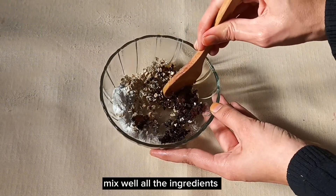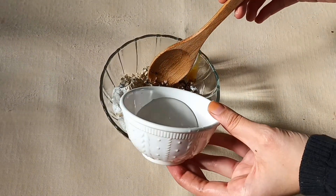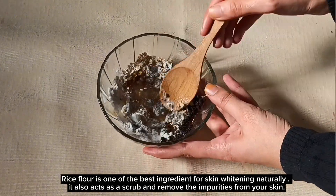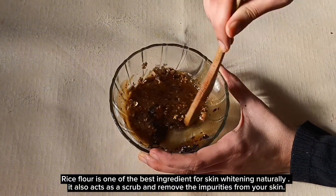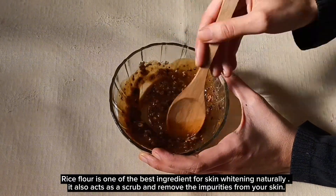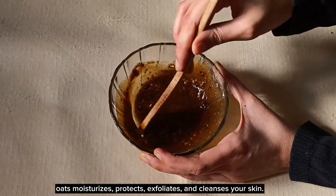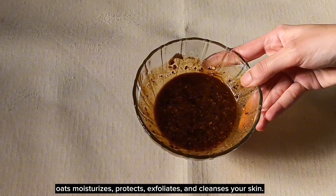Mix well all the ingredients. Add some water. Rice flour is one of the best ingredients for skin whitening naturally; it also acts as a scrub and removes impurities from your skin. Oats moisturizes, protects, exfoliates and cleanses your skin.